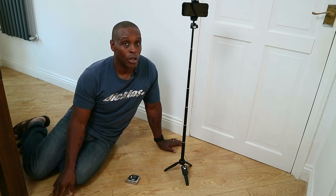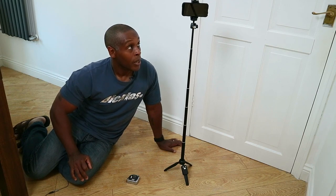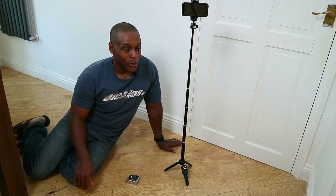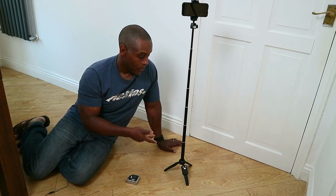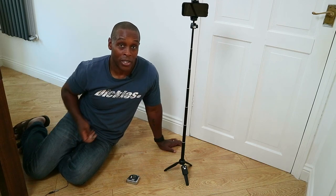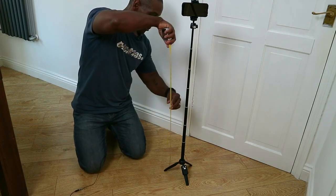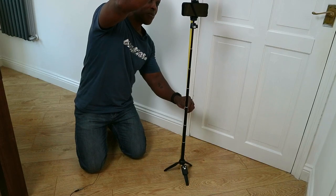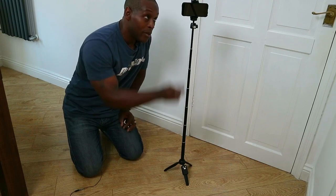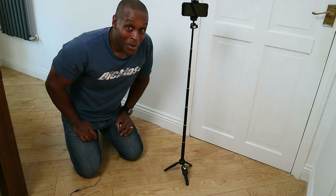For outdoor use I personally would not trust this outside. With a slight breeze I guarantee this will tip over because of the narrow base. If you do use it outside, bring a piece of string to tether it — tie it to a chair leg, table, or post so the wind won't blow it over. When fully extended from ground to top you are getting 40 inches as stated in the Amazon listing, but I personally would not trust it outside.